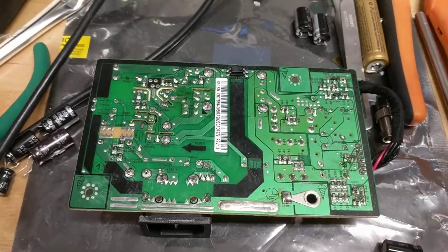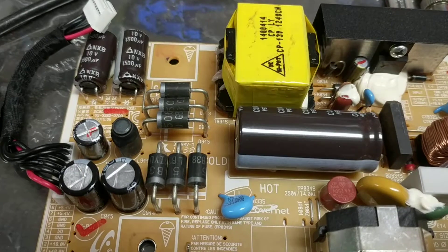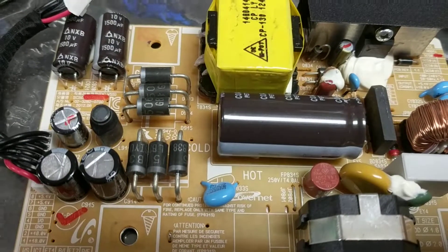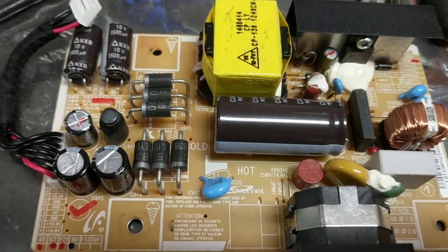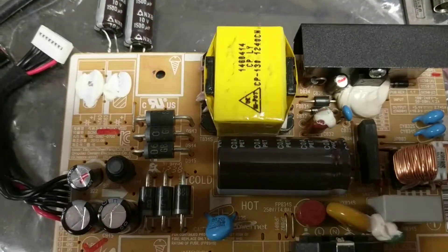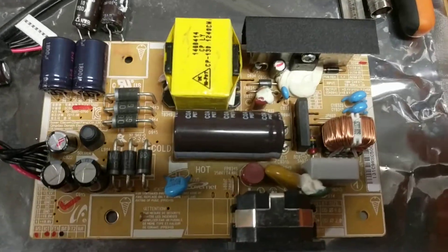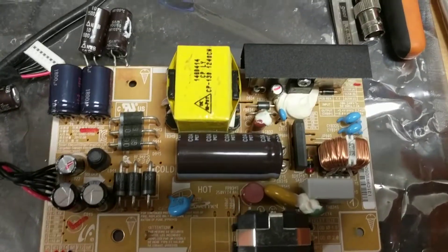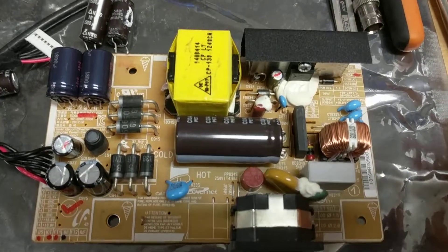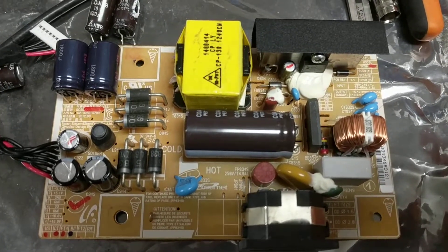Here's the circuit board with the two new 470 microfarad caps installed in the lower right corner. Now we've taken out the two 1500 microfarad caps in the upper left corner and are getting ready to replace those. Here's the board with the 1500 microfarad caps replaced with 1800 microfarad — not a perfect replacement, but regardless it seems to work just fine, as you will see shortly.